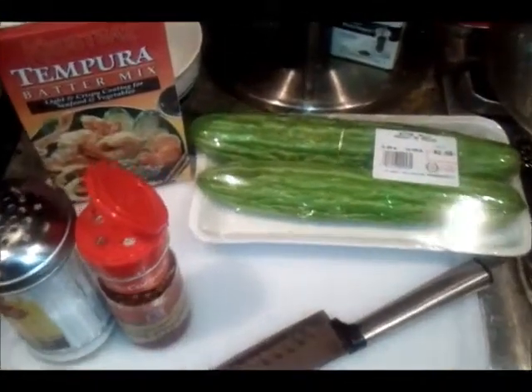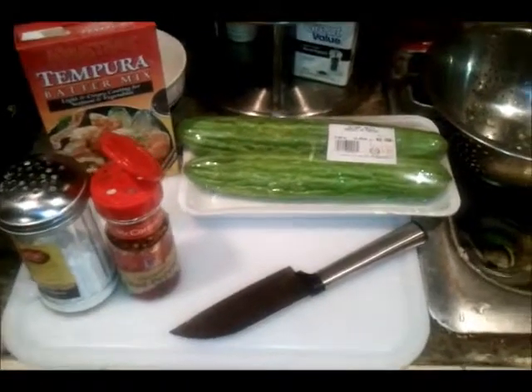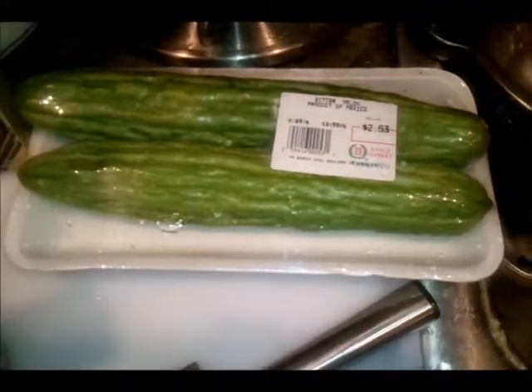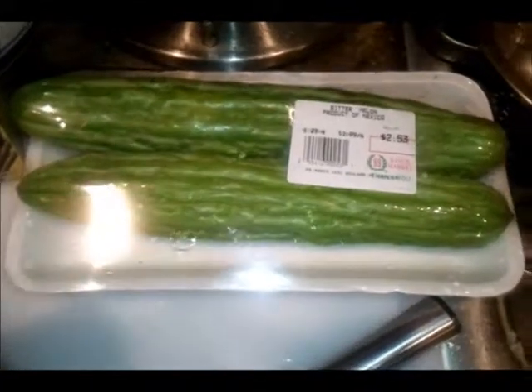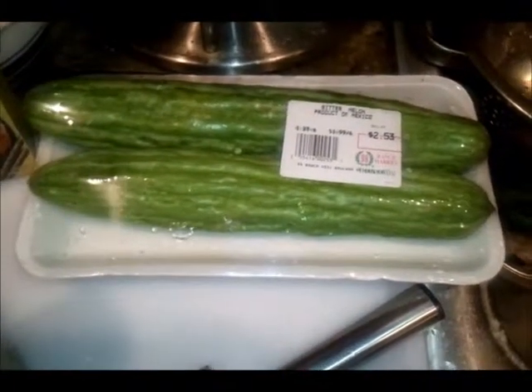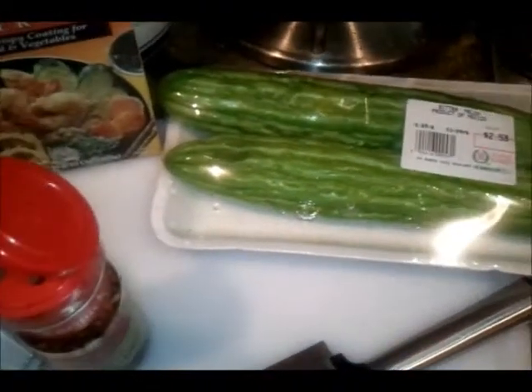What's up YouTube, I'm back with another episode of Supersonic Snacks. Today I have something real special — bitter melon. It's typically an Asian vegetable and it does taste bitter, so if you've never tried it before, get some and try it out. It basically tastes a little bit like okra, but just a little bit bitter.